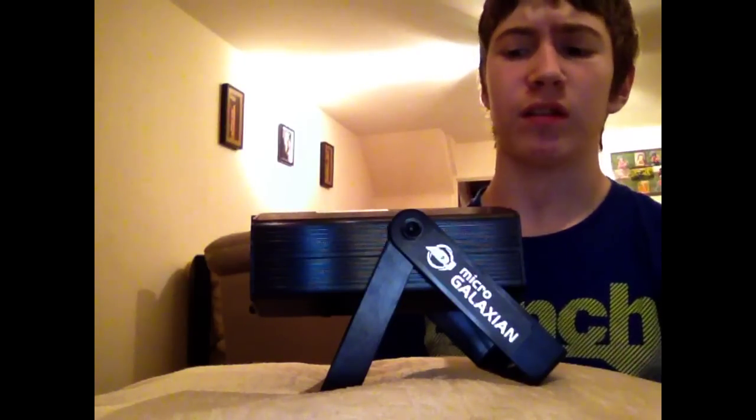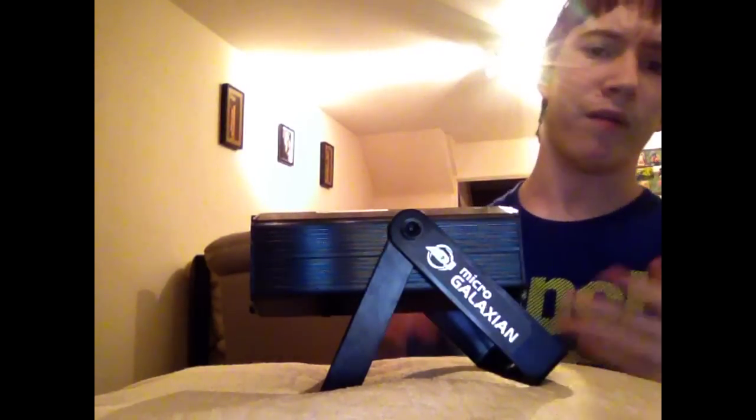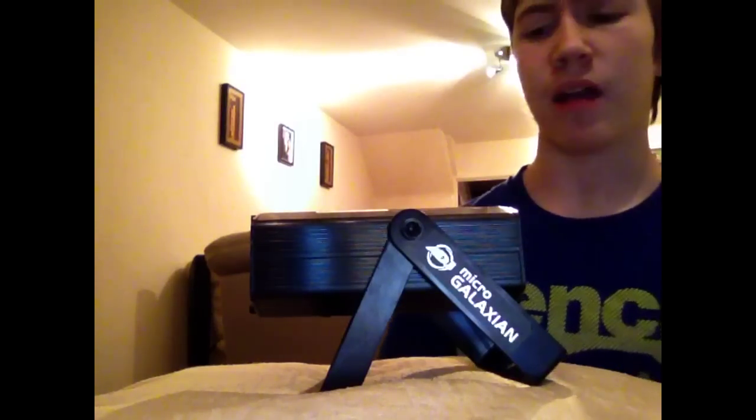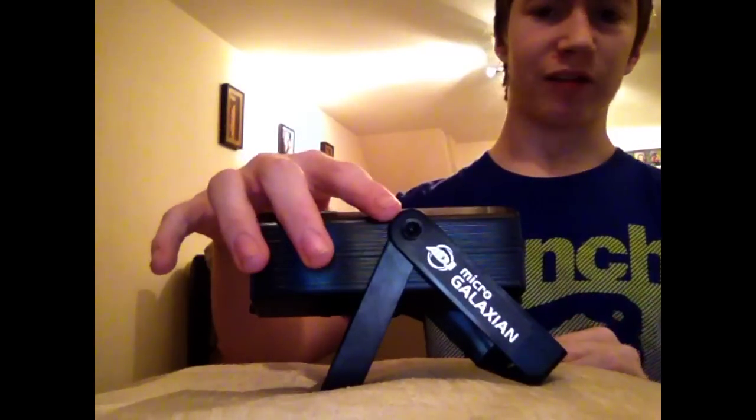Alright guys, DJ Dan1 here, and today I'm going to be taking a look at another very compact and portable laser from American DJ. This one is actually the Micro Galaxian.